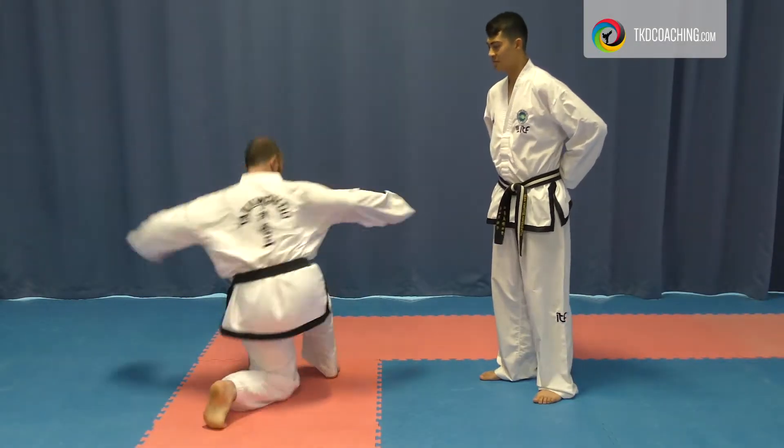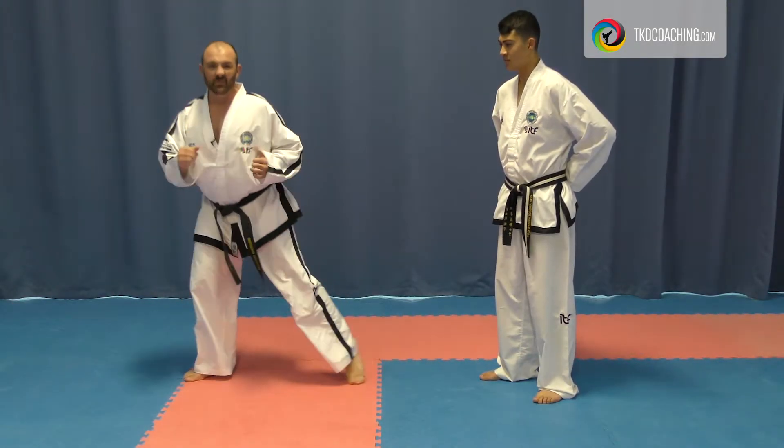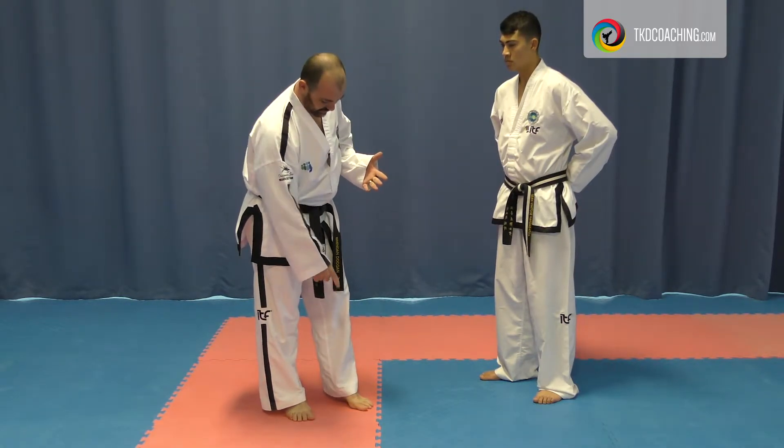The back heel sweep and kick looks something like this. Basically a reverse turning kick, spinning on your knee or the ball of the foot.